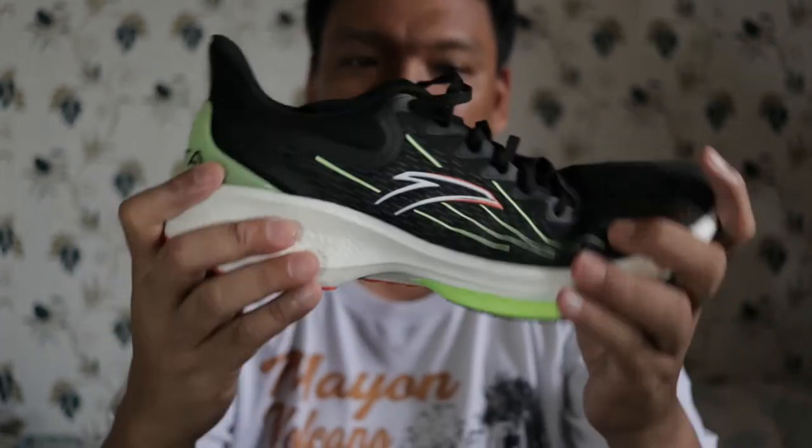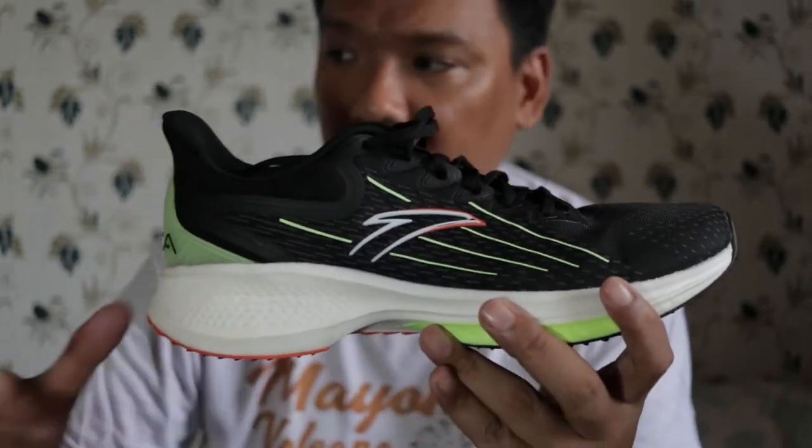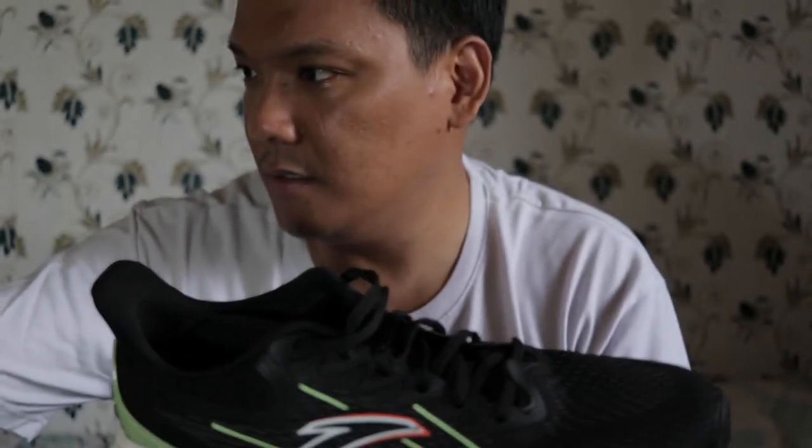This is a neutral running shoe. Very flexible. U.S. size 10. It weighs 304 grams or 10.7 oz. A bit heavy, but it was okay.